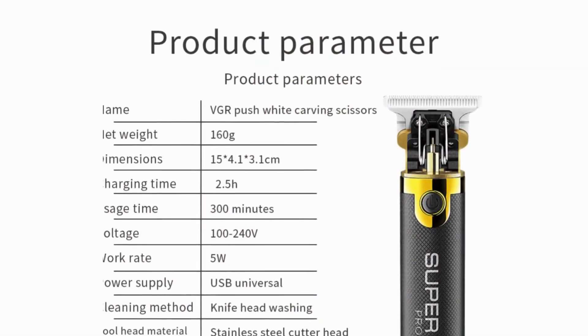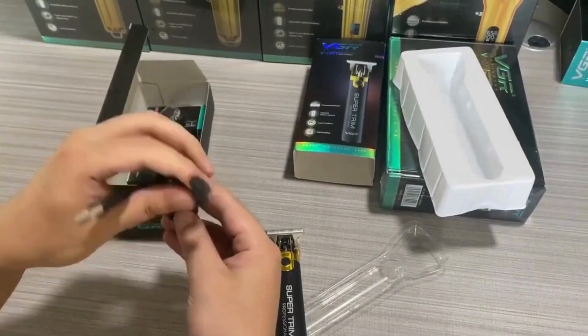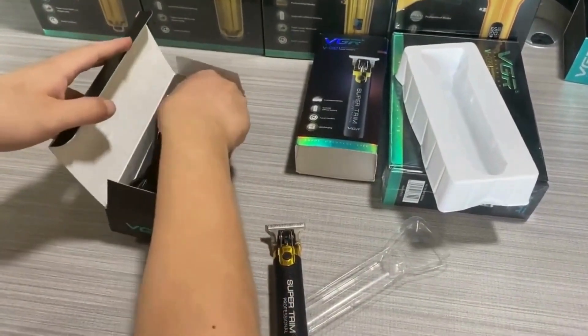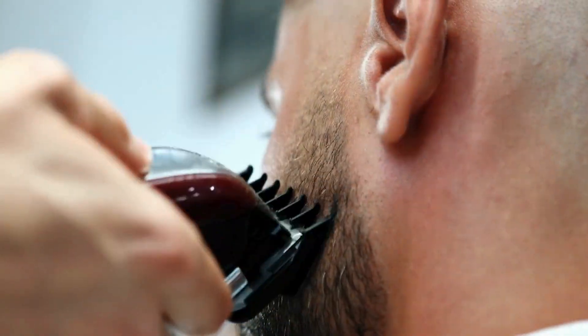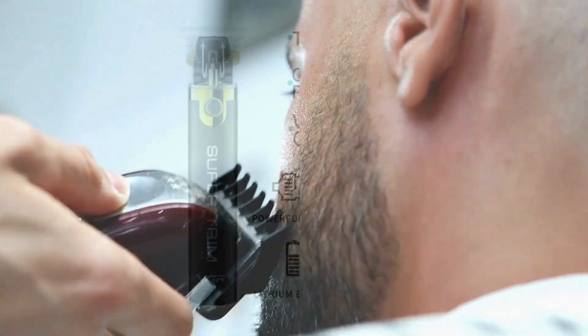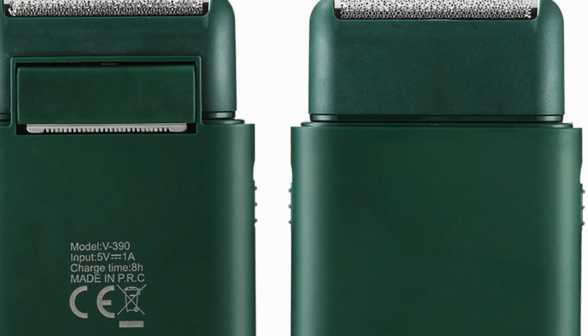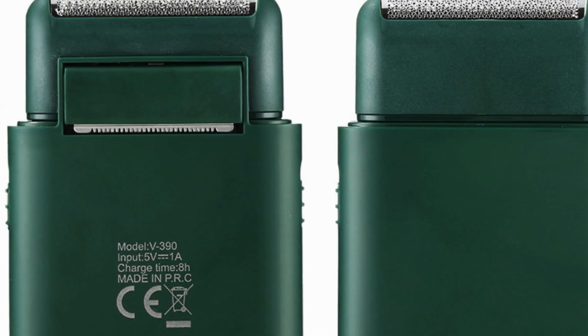Rechargeable and cordless convenience: gone are the days of tangled cords and restricted movement. The VGR T9 is a rechargeable clipper providing the convenience of cordless operation. The built-in lithium battery offers a long run time on a single charge, making it perfect for both home use and professional settings. The cordless design also adds to the machine's portability, making it easy to take on the go.